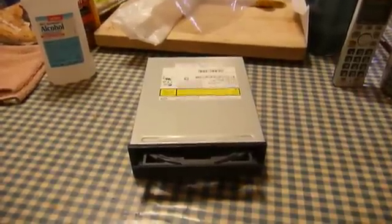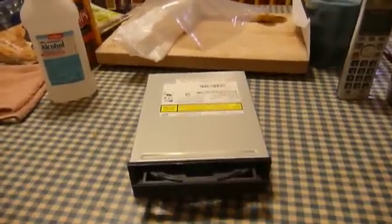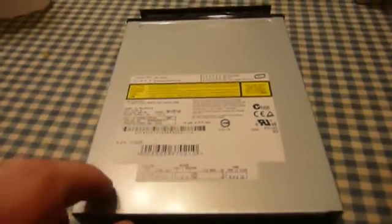So in this exciting episode of Kitchen Table Electronics Repair, what is UXW Bill going to repair for you today? I have here something that I bought new back in 2004. This is an NEC ND-2510A DVD burner.